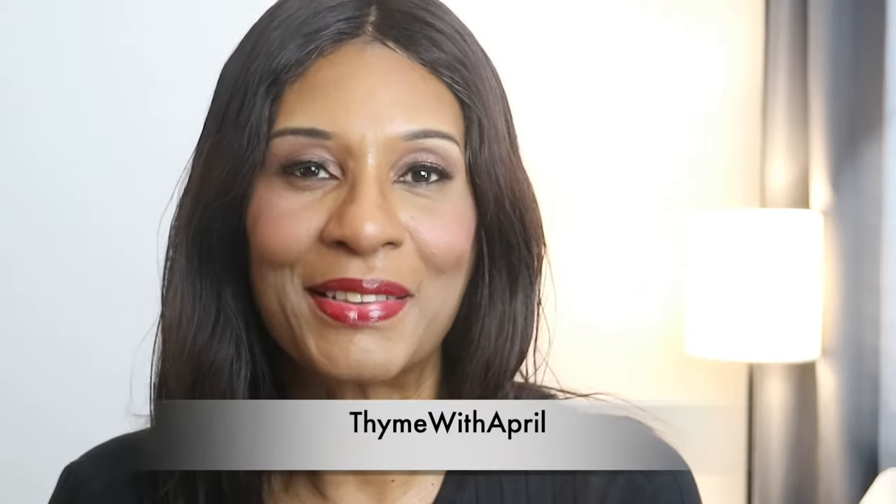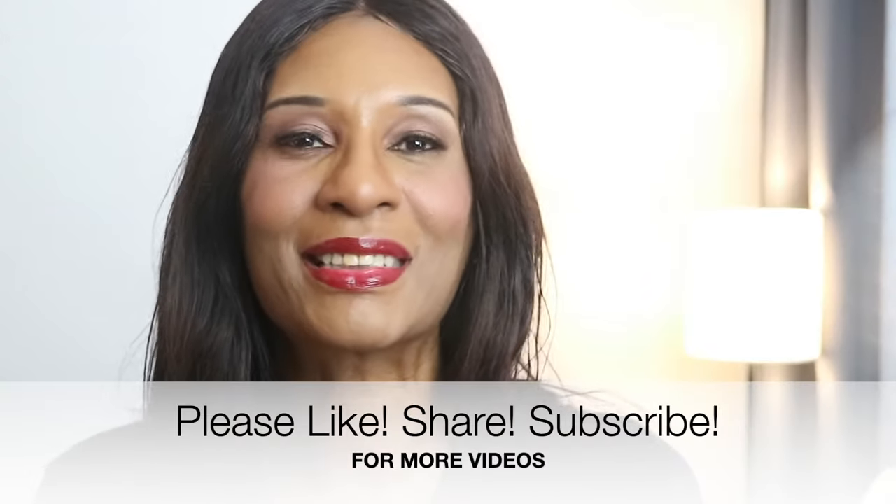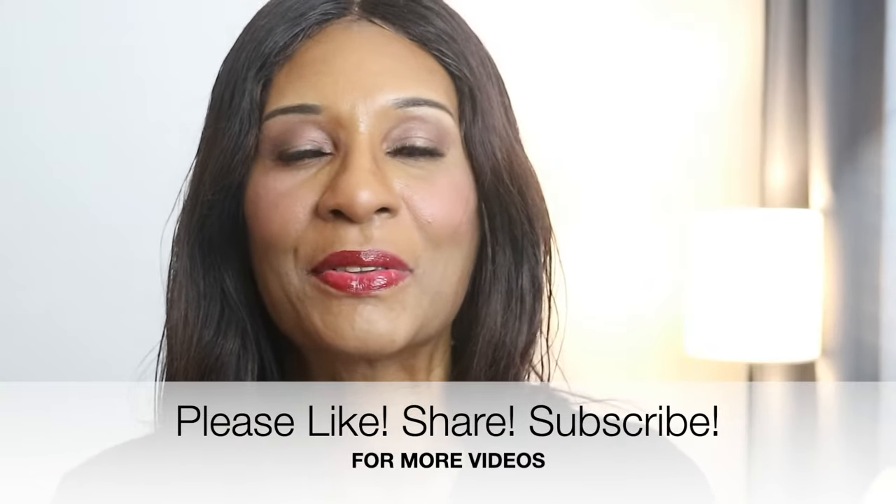Hey everybody, welcome back to my channel! The weather is cooling down and this is the time of year where I like to make a big pot of hot soup. This year I'm going to make a broccoli cheese soup, and if you're a big fan of Panera Bread then you may want to stick around. Keep watching to see how I make mine.